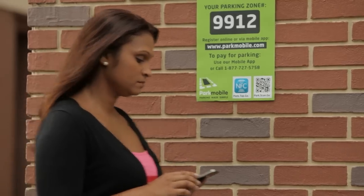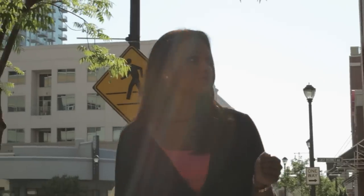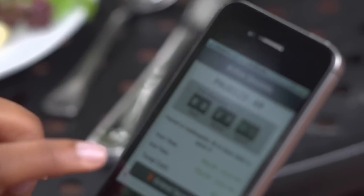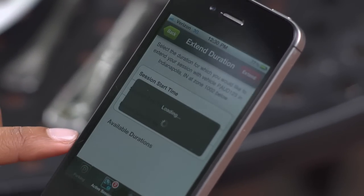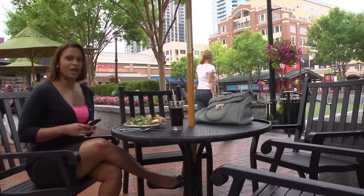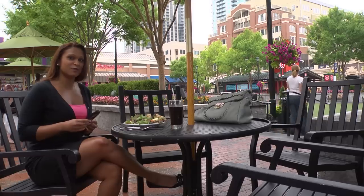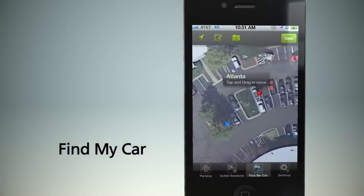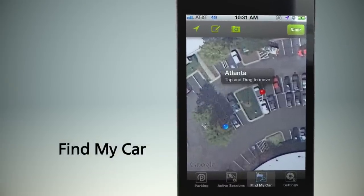That's all there is to it. Now you can be off to your next meeting, dinner, show, or important shopping engagement. ParkMobile will even send you an alert 15 minutes before your time expires, so you can choose to extend your parking session. You'll never have to worry about running back to the meter and feeding it coins or swiping your credit card. You can extend your parking transaction from wherever you are. And remember, you can also use the Find My Car function if you ever forget where you parked.